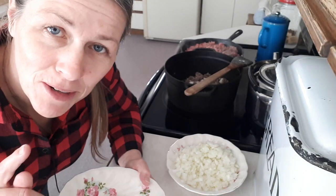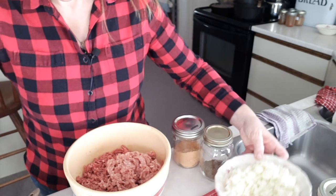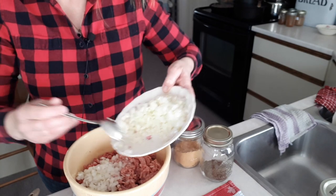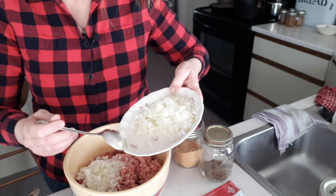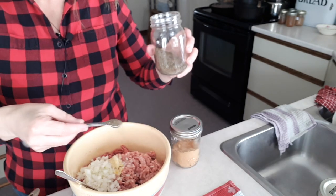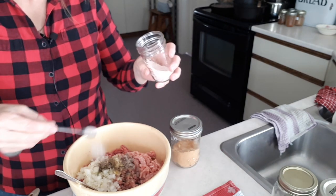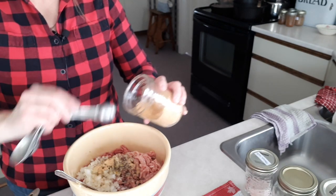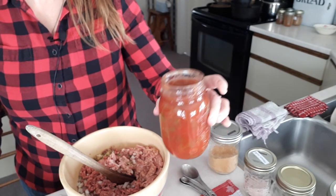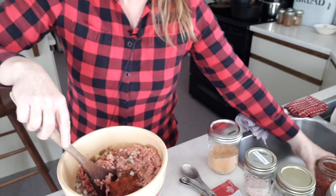I do the dishes as I go because it's a nightmare if I don't. For the meatloaf with two pounds of ground beef and half a pound of ground pork, I'm adding one small chopped onion, a clove of garlic, half a teaspoon of ground pepper, half a teaspoon of salt, two teaspoons of dried mustard powder, some dried thyme from my garden, and about half a cup of my homemade chili sauce. If you don't have chili sauce you can use ketchup.